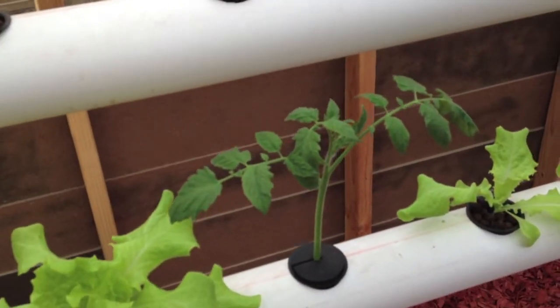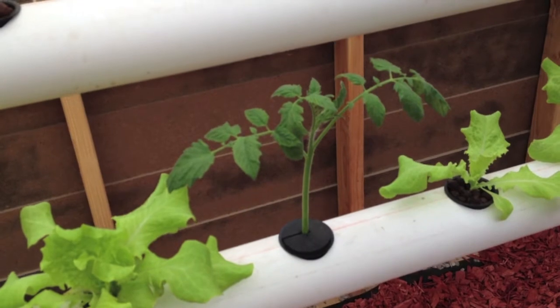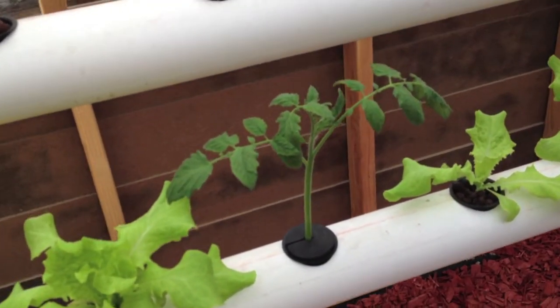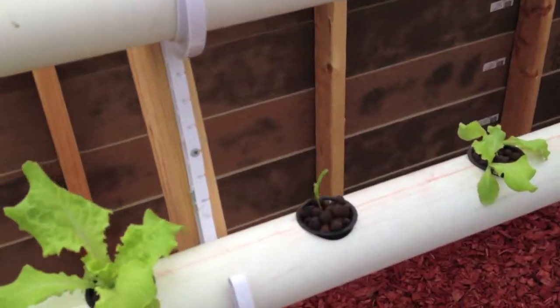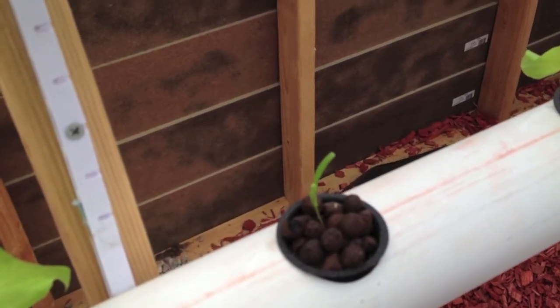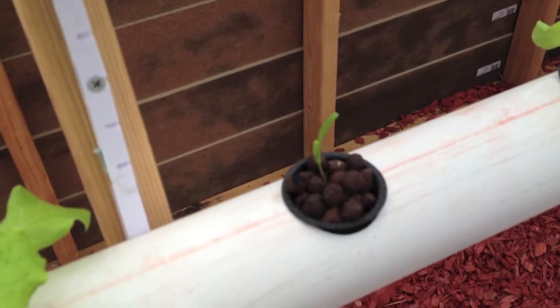I had one lettuce that wasn't doing good. Right here I'm doing a clone of our tomato plant, so anyone local in San Diego that wants some tomatoes, I'll be having lots of clones. I'm going to build a dedicated cloner. And our lone solitary spinach plant — I have a little problem sprouting and growing spinach.